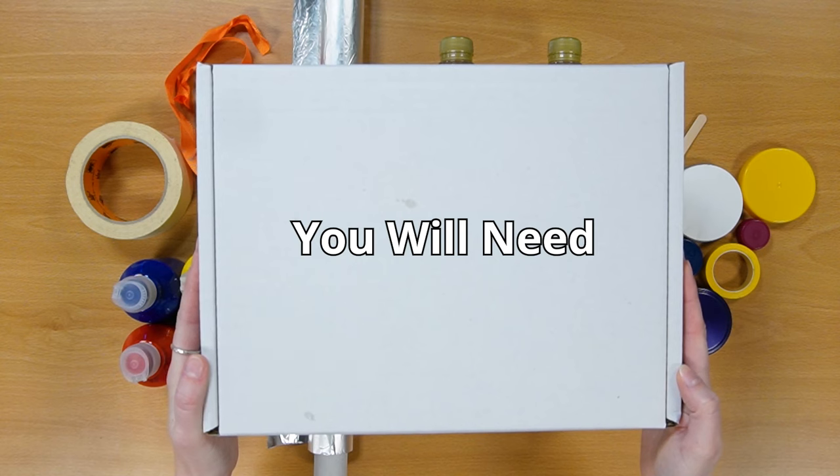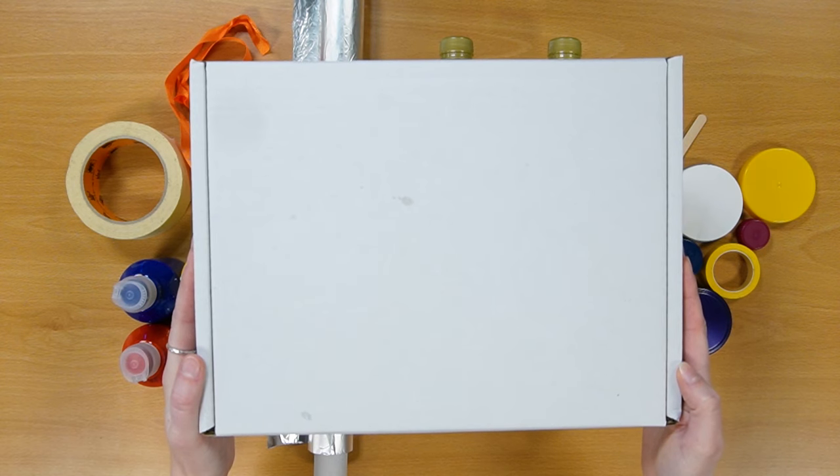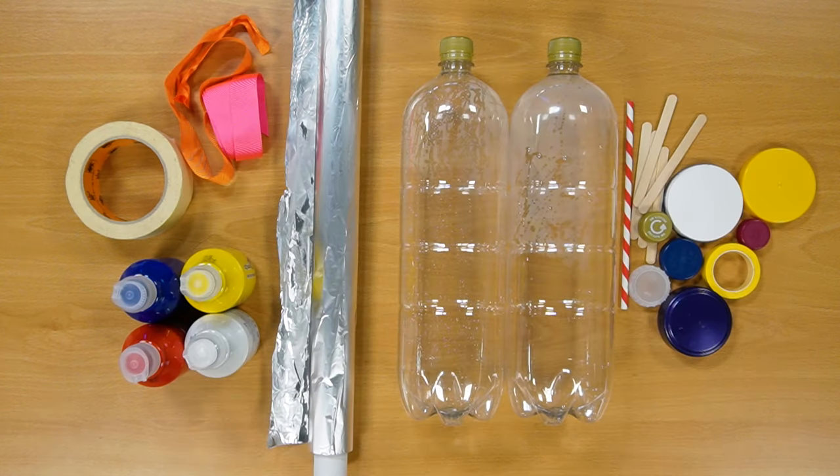To make your costume you'll need some boxes, two clean bottles, tin foil, lots of bottle tops, tape or PVA glue, ribbons or string, and paints or something to decorate your costume with.